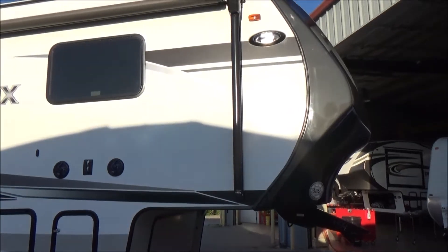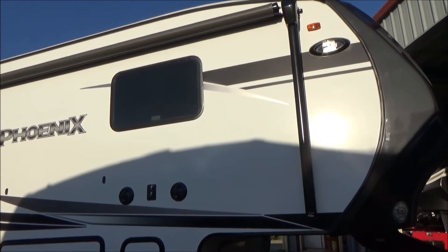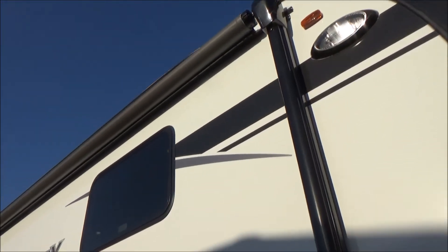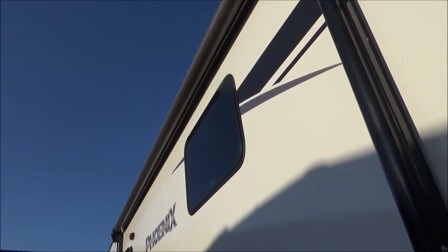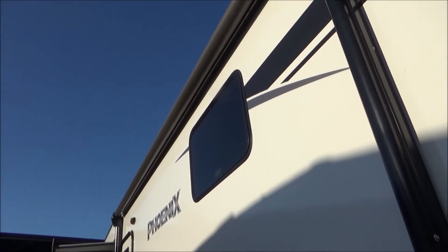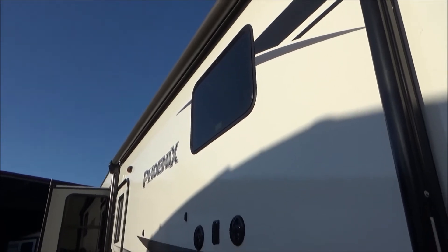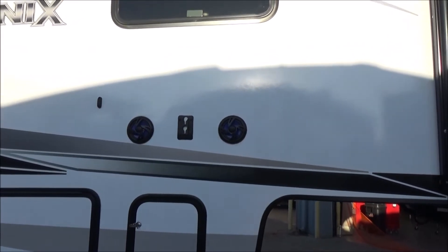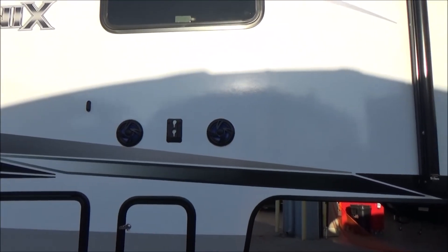It's 36 foot 3 inches in overall length. We have a UV-protected gel coat on our sidewalls, and a power awning with an LED light up against the side of the coach, so you don't have to have the awning out to utilize that light. We also have outdoor speakers that light up in blue LED lights, with a bracket between them so the master bedroom TV can come out for your viewing pleasure.